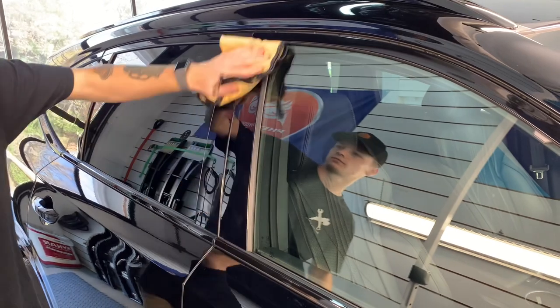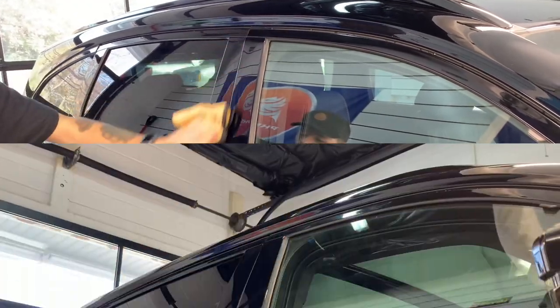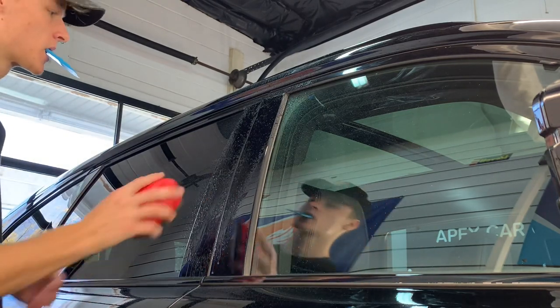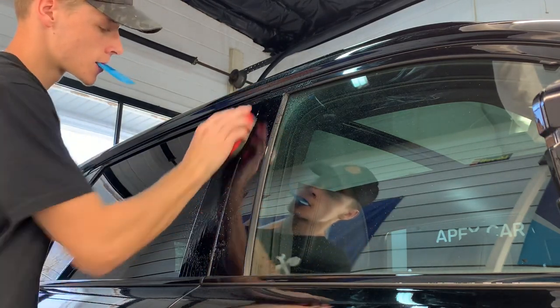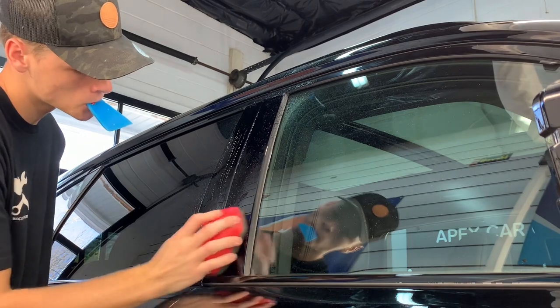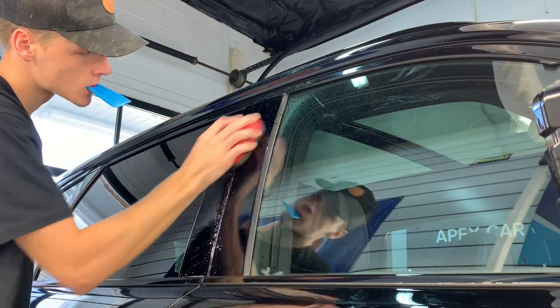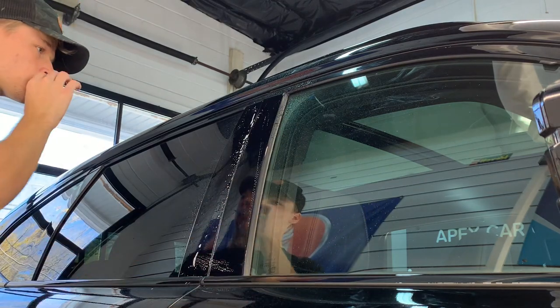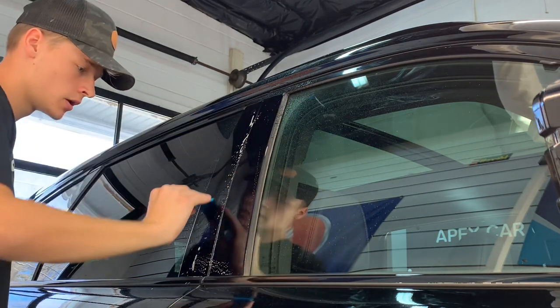When it comes to prep, you can do it many ways depending on what condition they are in. We will use a panel prep to remove any old waxes or sealants, followed up with a light clay, clay mitt, or clay block.